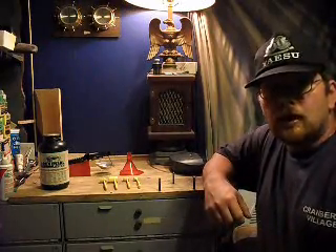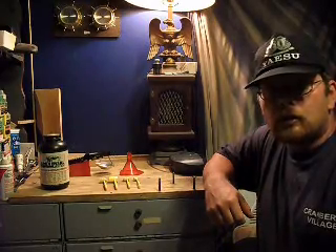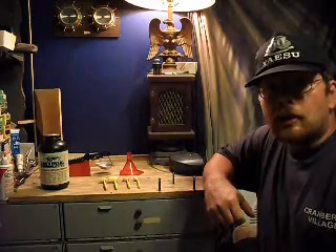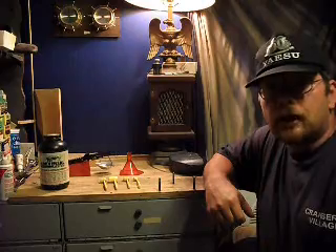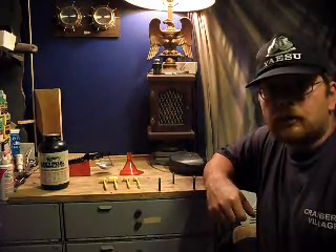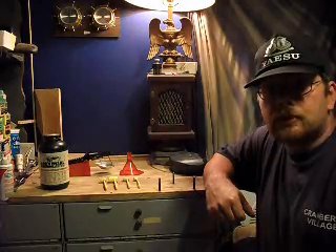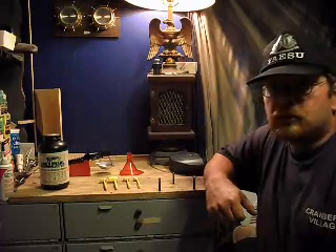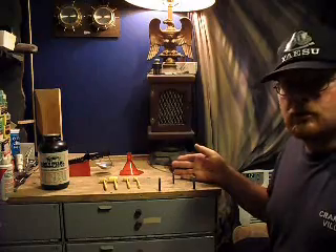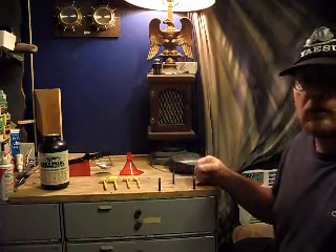Hello to everybody out there on YouTube. I've decided to make a series of videos on actual powder handling equipment — what you need all the way from your basic powder handling equipment up to the fancy electronic scales and measures they have today. And if you see here on the table, this is what I consider your basic needs for powder handling — what you really need to charge a shell.